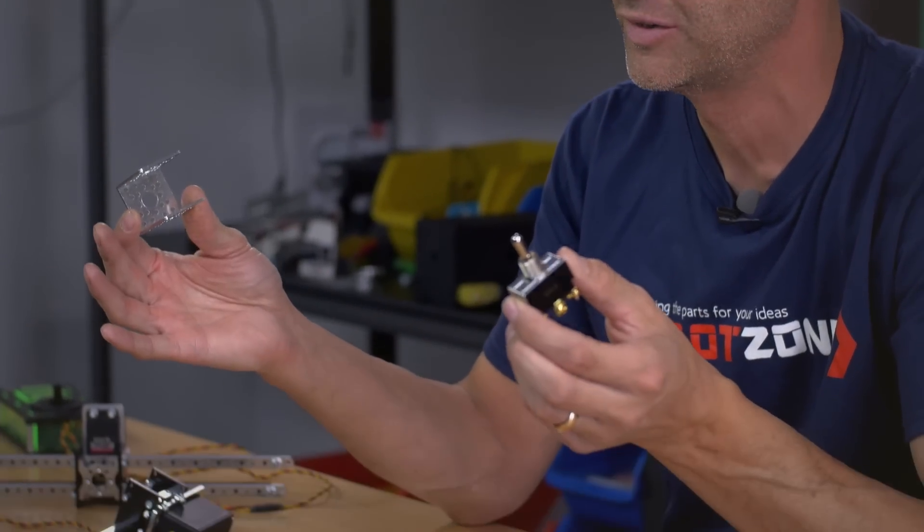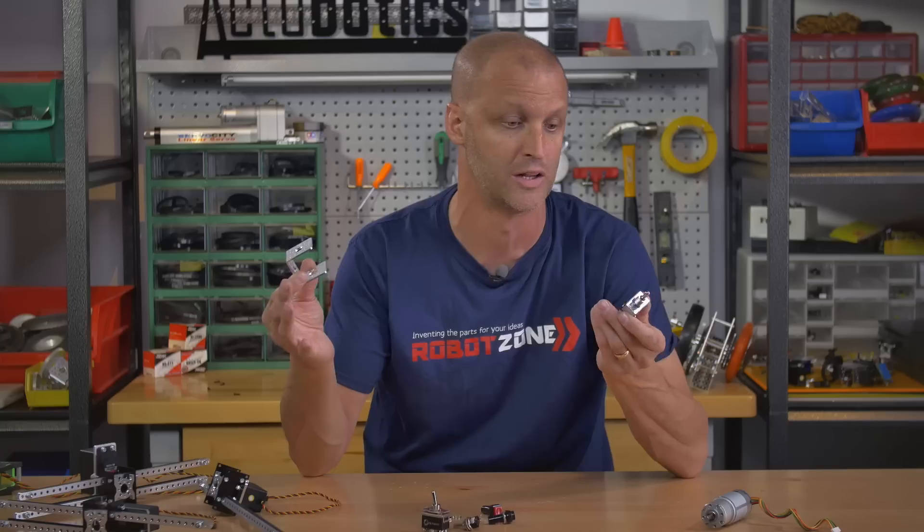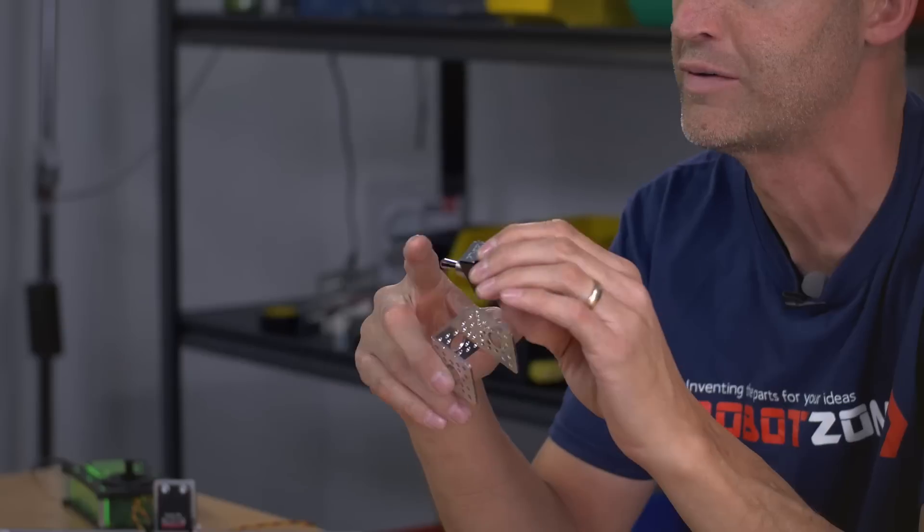First up, we've got a series of lots of new switches. That's one thing we really looked at — trying to offer a lot more of them. The neat thing about all of our switches is that they work fantastic with all the Actobotics components.